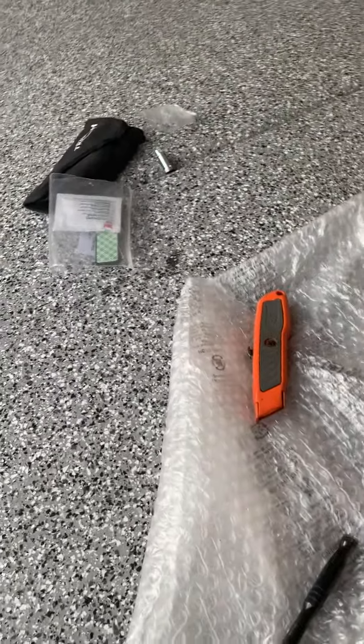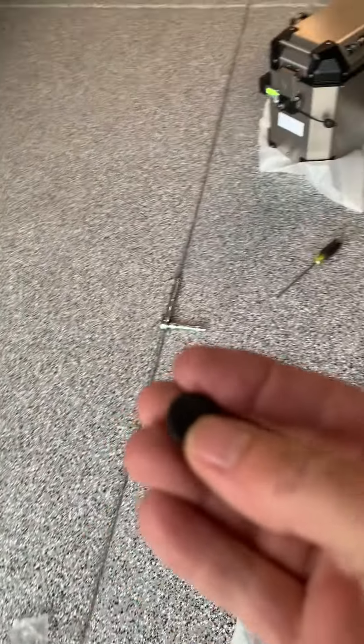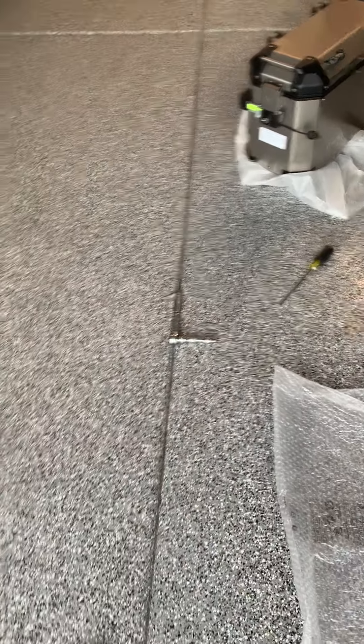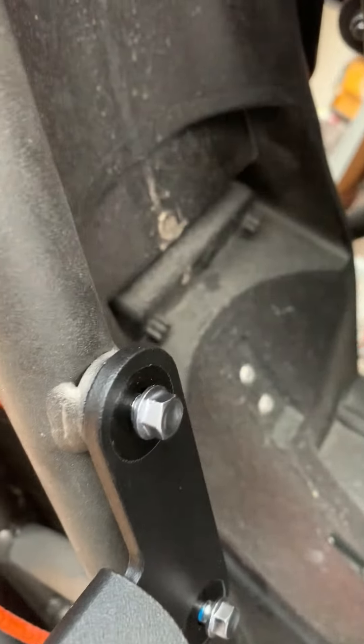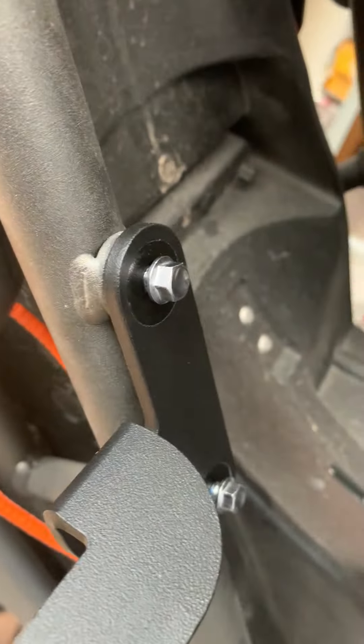On the other side you do have to take out these little plastic grommets. They are stuck up underneath here and they are difficult to get out, so be careful not to break them off inside.